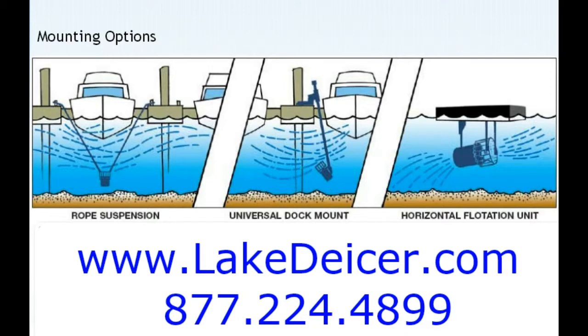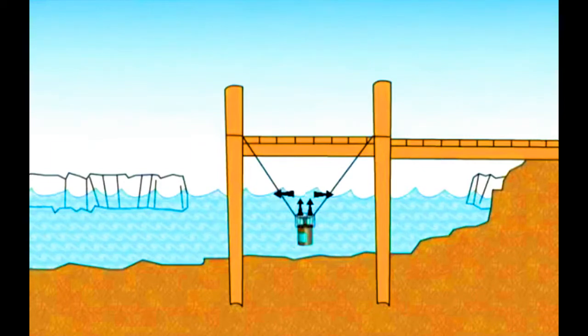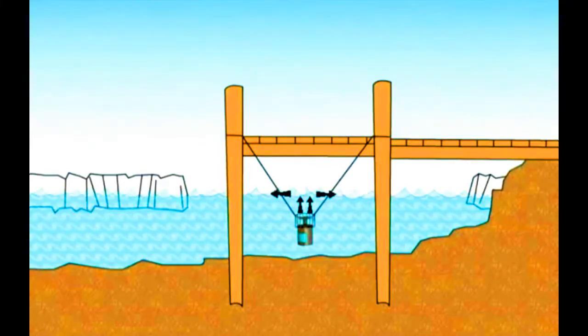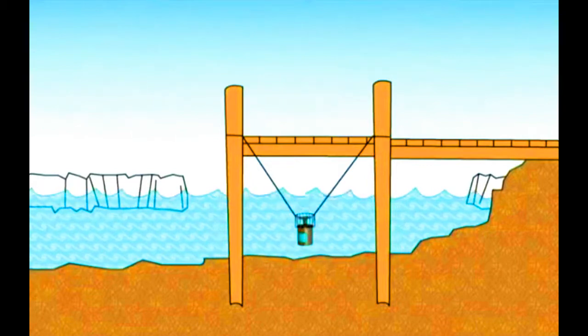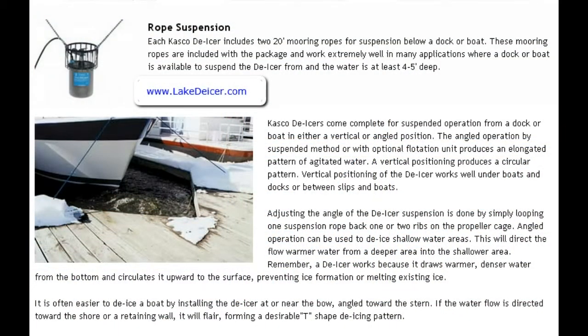When you are attempting to use the rope suspension, it is basically our motor unit with two ropes that are provided that allow you to sling it — it's in a sling — and just drop it down with two ropes of the same length to cause the water to flow from the bottom of the lake, underneath the dock, and then outward.